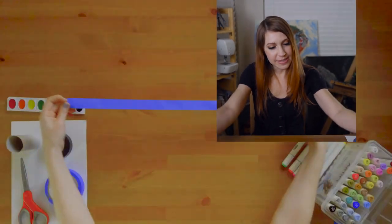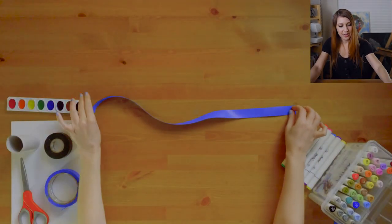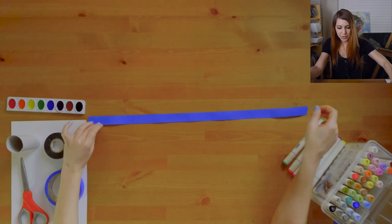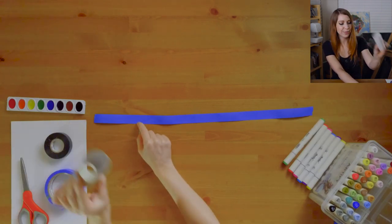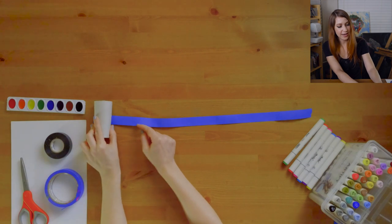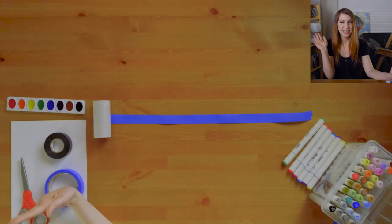Lay it down on your table sticky side up. If you are fighting with your tape because it keeps sticking to you, go ahead and grab your paper roll and stick it on the end like that.